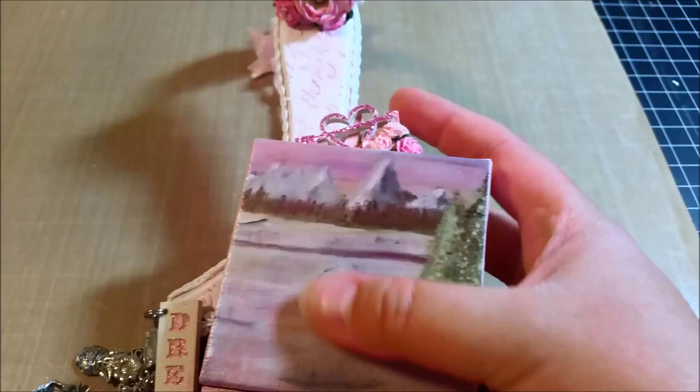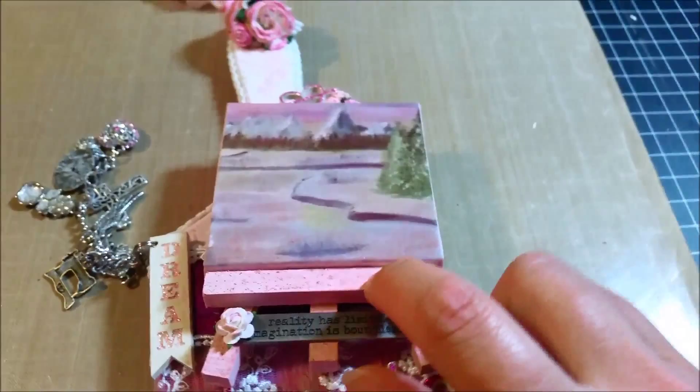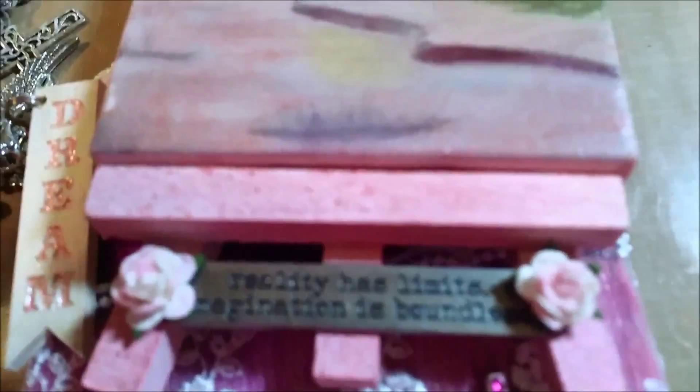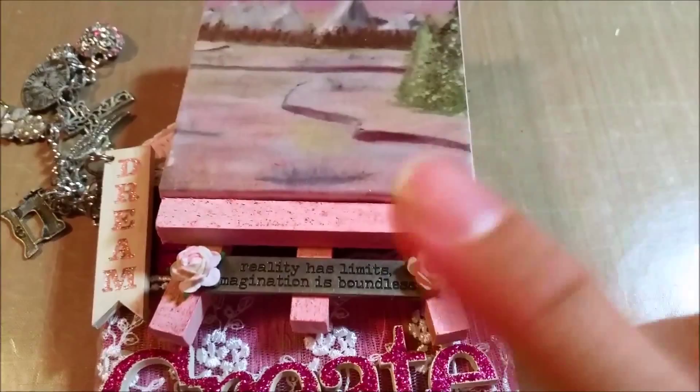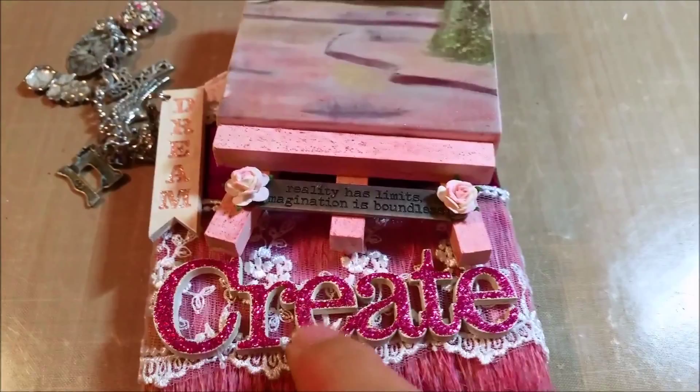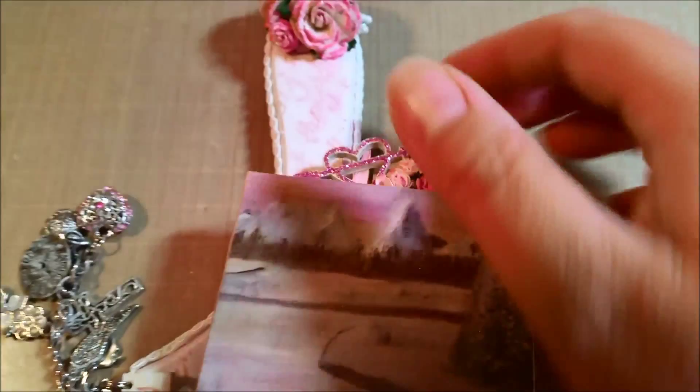Next I started on my little wooden easel and just sprayed it with the same spray I used on the handle — a very light pink with a light gold shimmer to it. I just hit it with my heat gun and let it dry. Then I got out this sentiment from Sawcrafters, along with this little banner that says Dream, and this little heart with an arrow — I love these, they're going to be my signature piece. I gessoed all three of them.